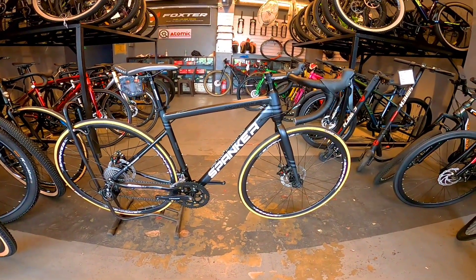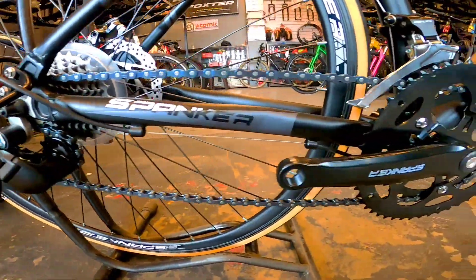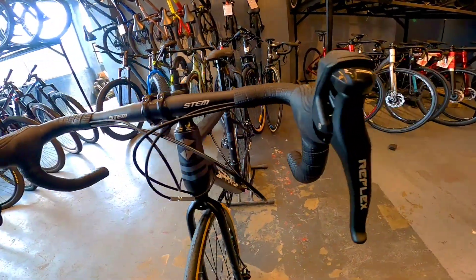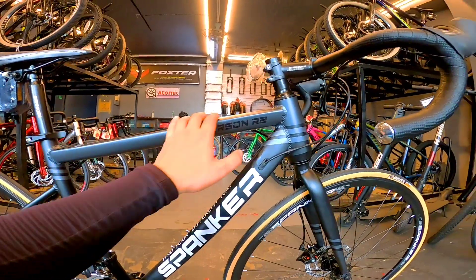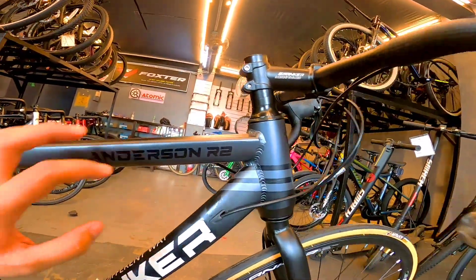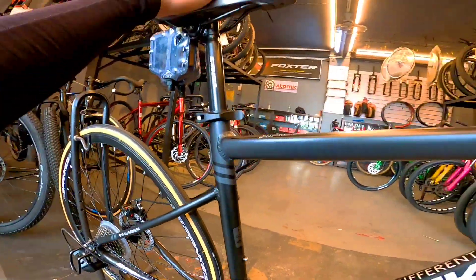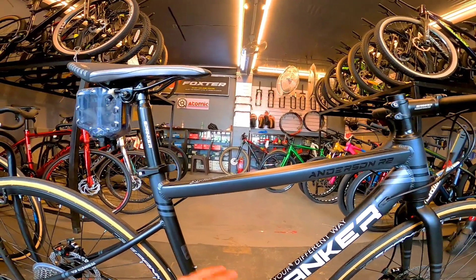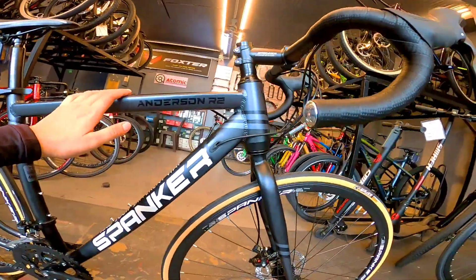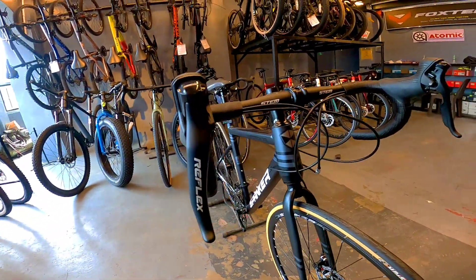Next naman natin itong Spunker Anderson R2 na road bike. Dito muna tayo sa frame — bali yung frame ni Anderson R2, alloy frame. Black grey ang kulay niya. Hindi siya smooth welding. Size naman ng frame, 48 mga boss. Sa cockpit naman, Spunker ang brand. Tapos sa post naman niya, bakal pa yung post niya.